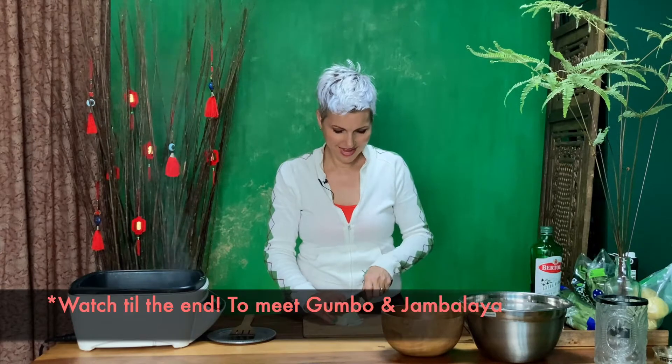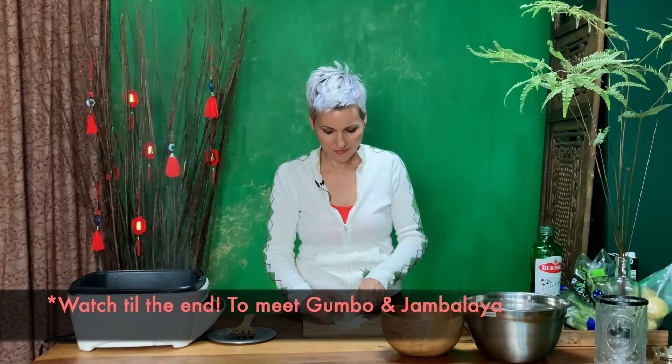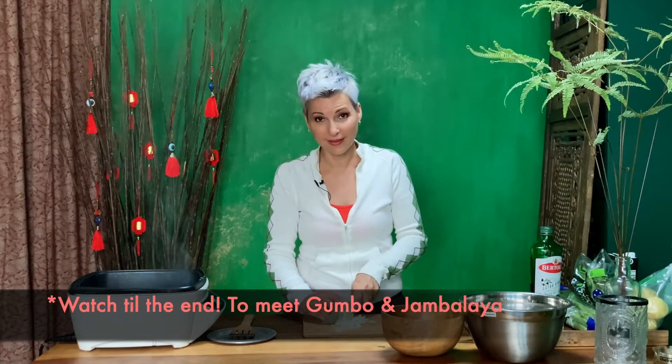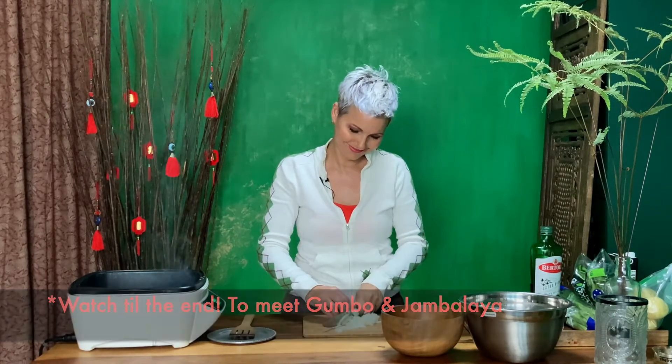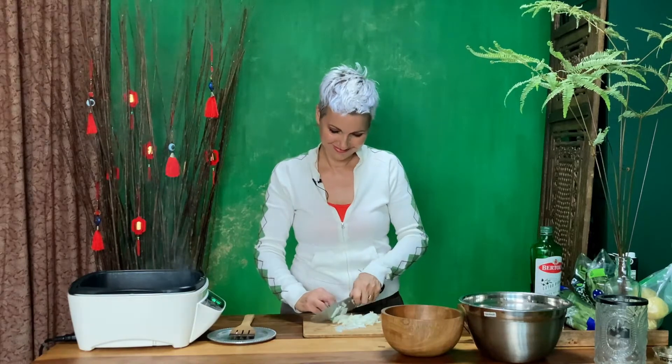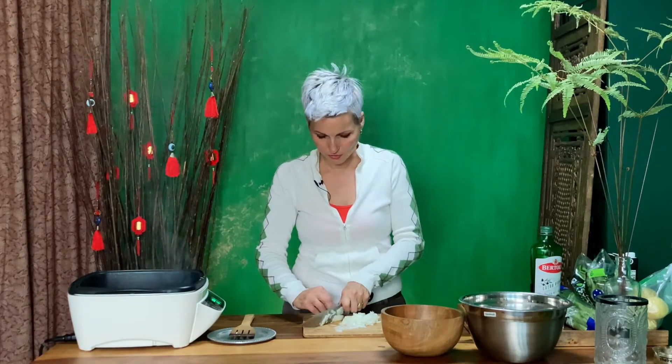Once I get chopping, the chihuahuas are game for anything — well, not the onion! They'll try it, but fruits and veggies I usually share because I want my dogs healthy too.